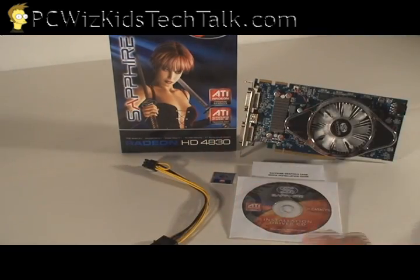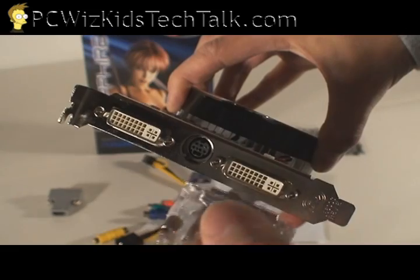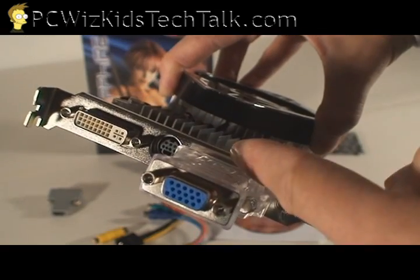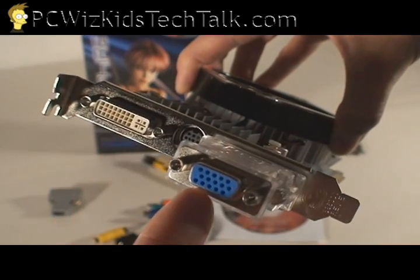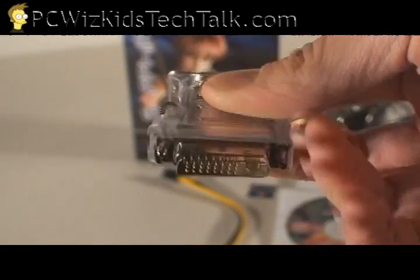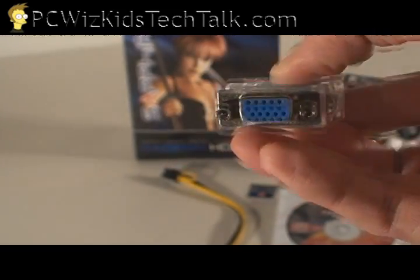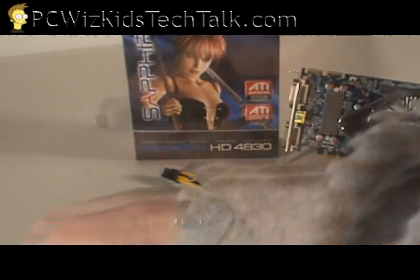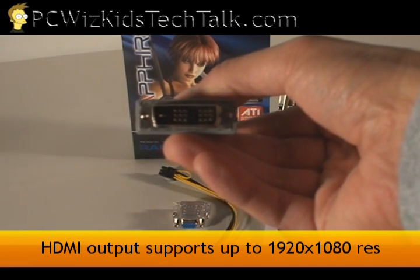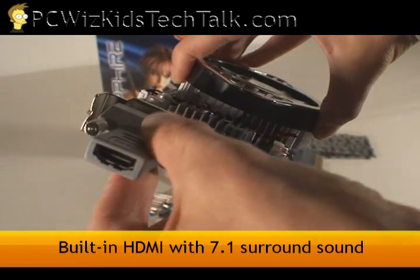The card comes with two adapters. The first one is a DVI to VGA adapter, so for those of you who have an older VGA monitor, you can obviously still use this card. Don't think that just because it has DVI plugs that you can't use a VGA monitor — you can. You can even have an LCD and an analog VGA monitor plugged in at the same time. The other adapter is a DVI to HDMI output, so you can get true HDTV high-definition video.